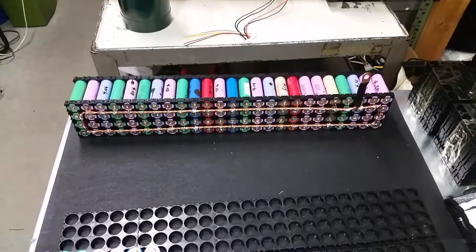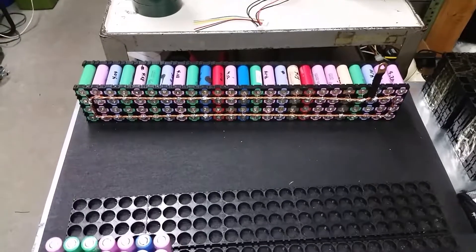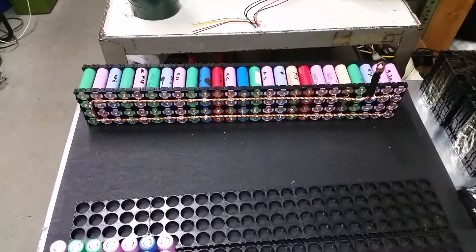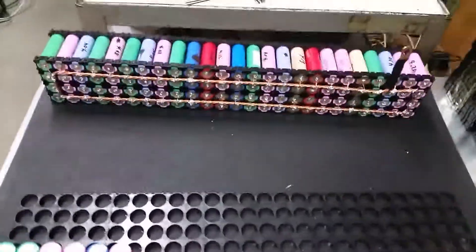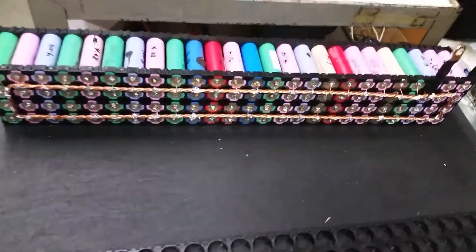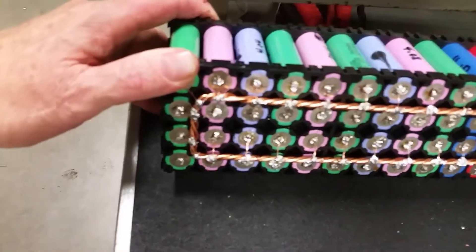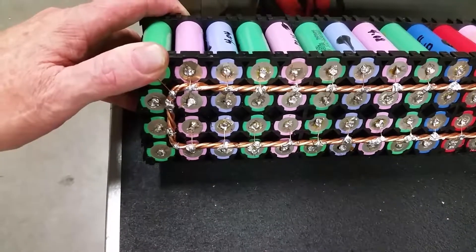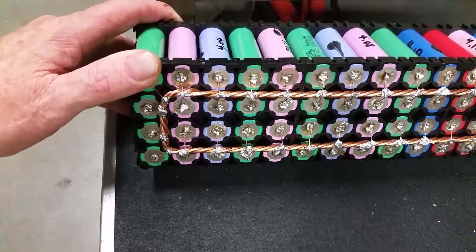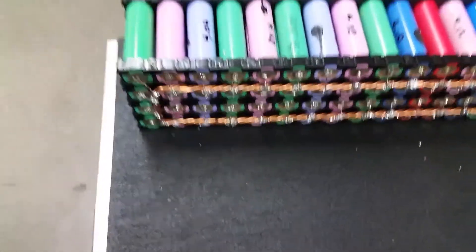Hello, this is Mike again. I've had a pretty successful weekend. I got the negative side of my 100p pack soldered up. I used that cat5 cable. Since it was on the negative side, I'm waiting on my fuse wire to do the positive side.